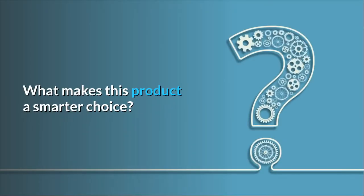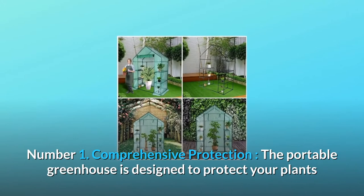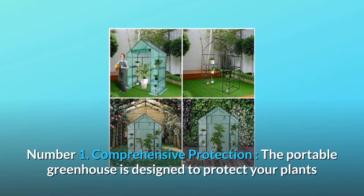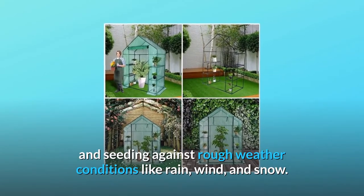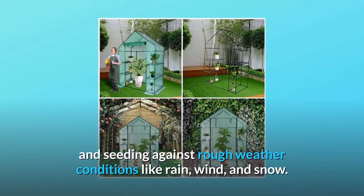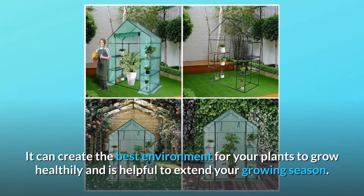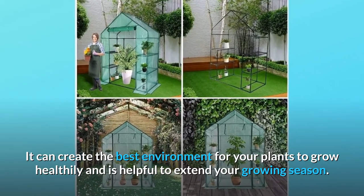What makes this product a smarter choice? Number 1: Comprehensive Protection. The portable greenhouse is designed to protect your plants and seedlings against rough weather conditions like rain, wind, and snow. It can create the best environment for your plants to grow healthily and is helpful to extend your growing season.